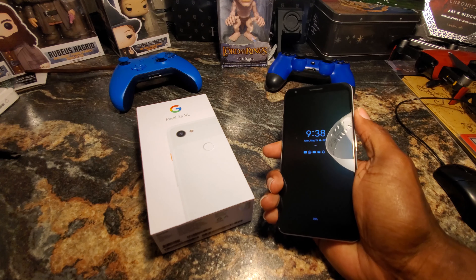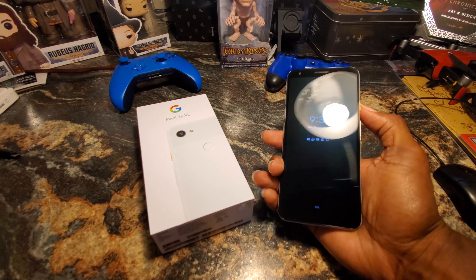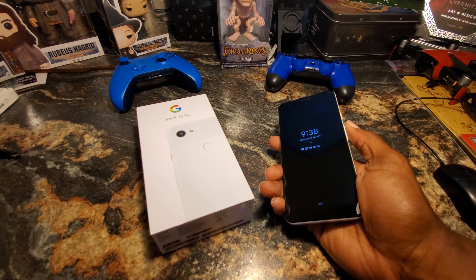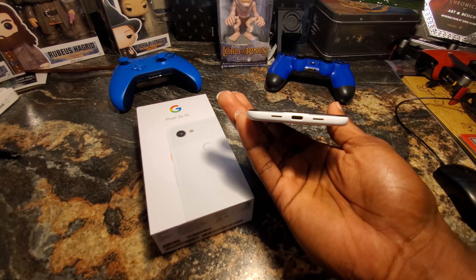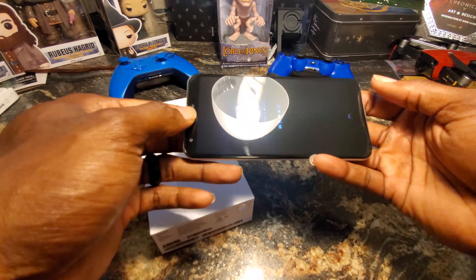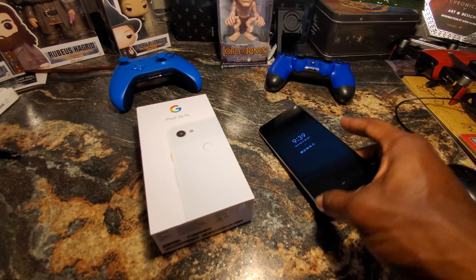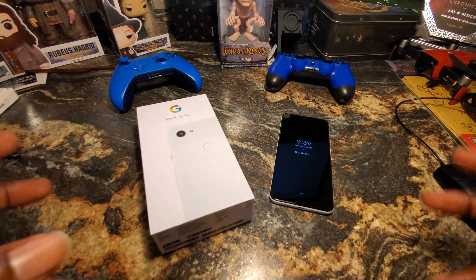There are also no true stereo speakers. You have two speaker grilles on the bottom, and you think they're stereo, but they're not. The top is the main driver — cover the bottom one and it's muffled; cover the top one and nothing changes. I don't understand why they do that. And there's no microSD card slot, which is something coming from a Samsung device you'll definitely miss.